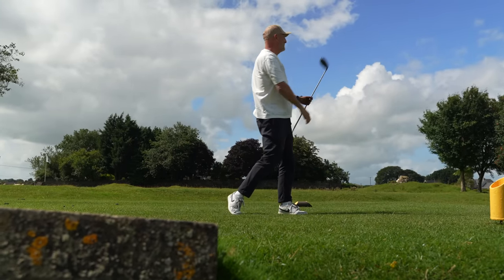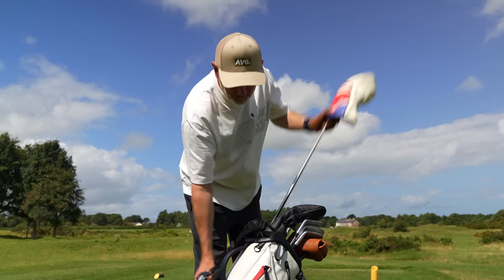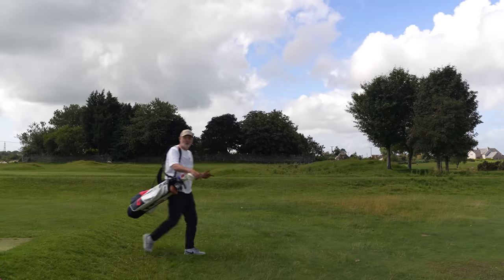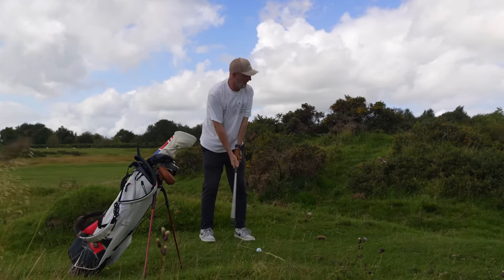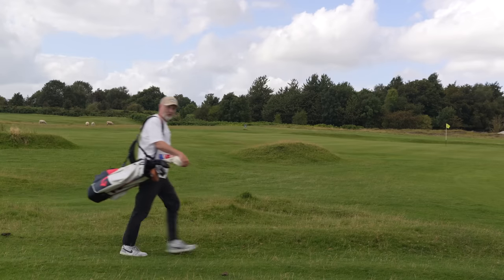But maybe that's all about to change. One of the main reasons I don't carry 14 clubs is because I like to carry them and that makes them a bit too heavy. And one of the reasons I carry is I don't really like trolleys — I'm a little bit fussy and up until now I've not found a trolley that would get anywhere near ticking all the boxes. That is until now.